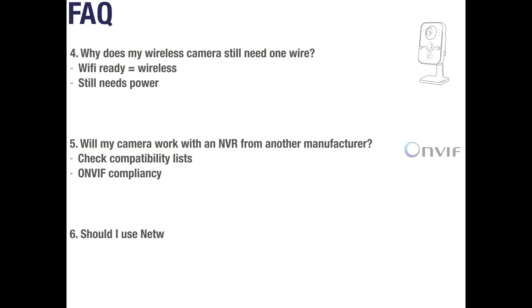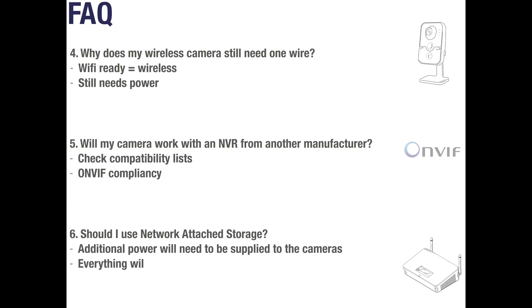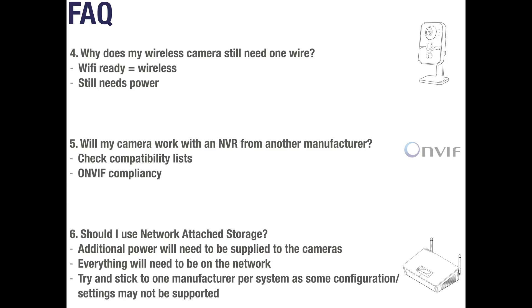Question 6: Should I use network attached storage? If you already have a NAS in place, recording your CCTV cameras to it is definitely an option — first check the compatibility of the devices and ensure they can be on the same network with power supplied to them. If you don't already have a NAS, we would instead recommend sticking to a dedicated NVR from the same manufacturer for a simpler solution and full configuration control. The manufacturer's NVR will also come fully loaded with the appropriate number of camera licenses and often works out to be the most cost effective solution.